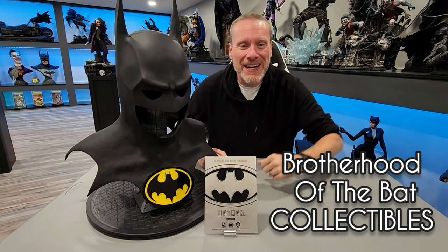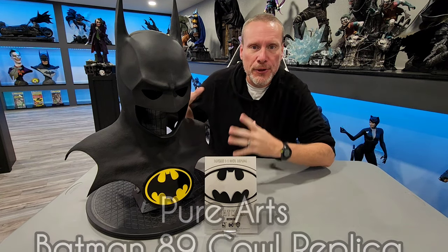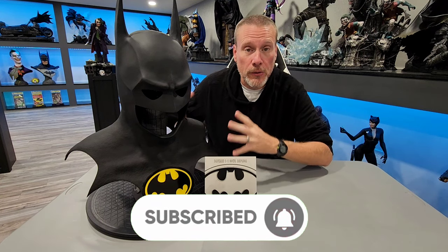Good day, my friends, and welcome back once again to Brotherhood of the Bat Collectibles. My name's Chris, and I'm the Batman Statue Collector right here on YouTube. Today I've got the Pure Arts Life-Size Batman cowl replica from Batman 89, my favorite Batman. This is a very, very cool piece. I want to thank everybody that joined me for the live unboxing, and I can't wait to show you some of the close-up details.